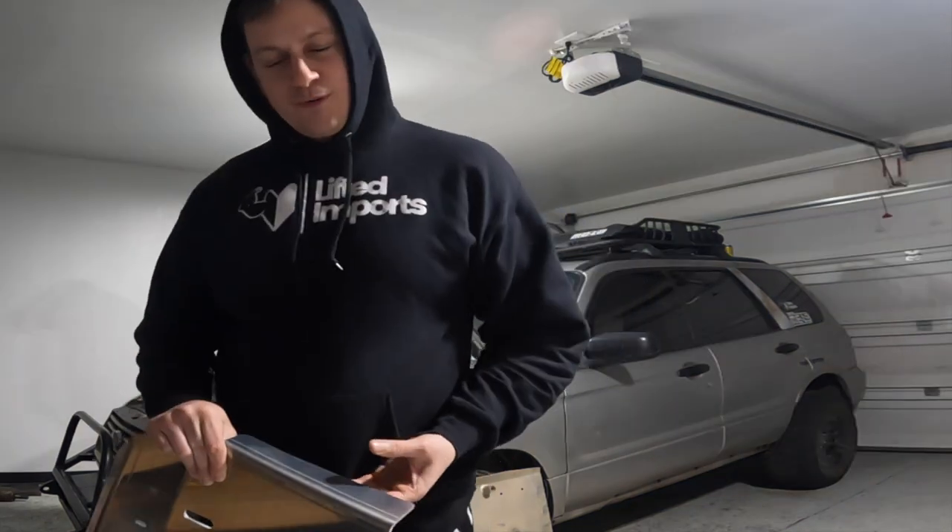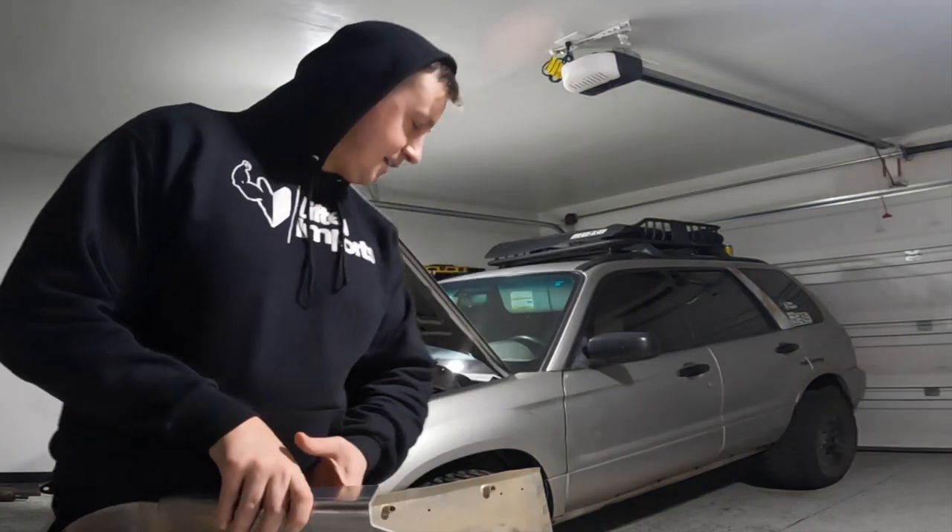These skid plates are not going to be too much different, if at all. Let's go ahead and see what we got going on here — let me grab the scale real quick.